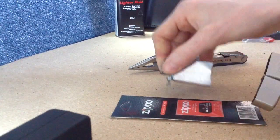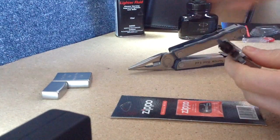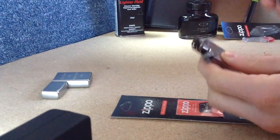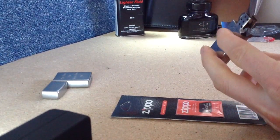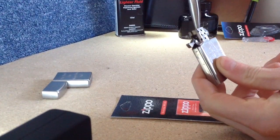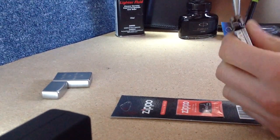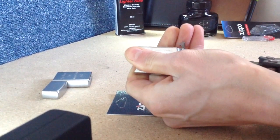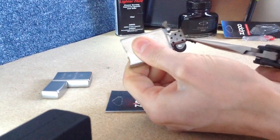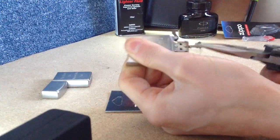First things first, pop the centre piece of the lighter out of the case. Then you've got a couple of options. If you are only wanting to make the wick longer or fetch a new piece of wick up, pop your pliers into the end there and give it a nice even pressure. Sometimes the wicks are more locked in place than others, and this one is very locked in place.